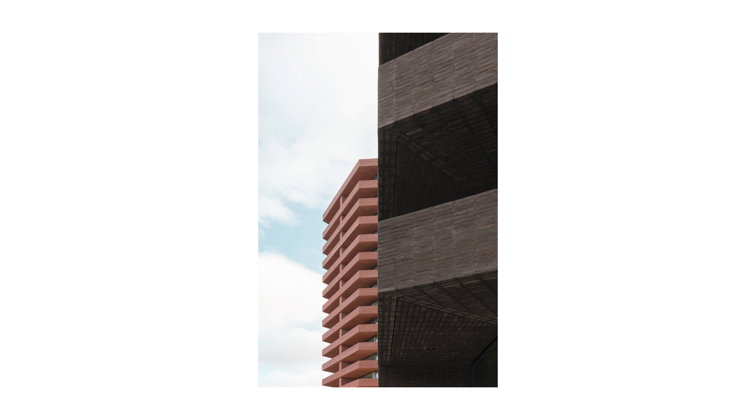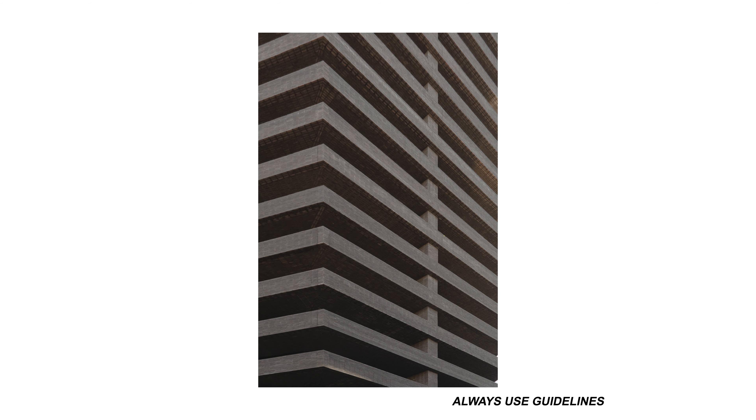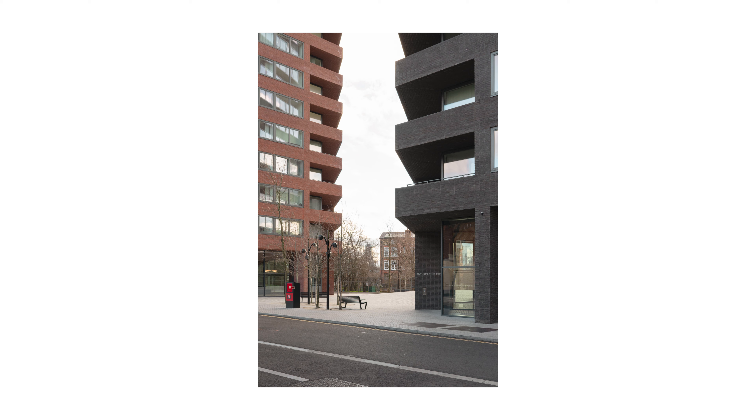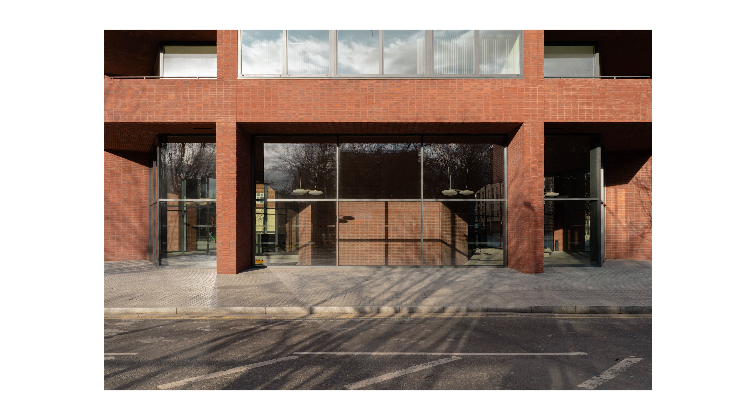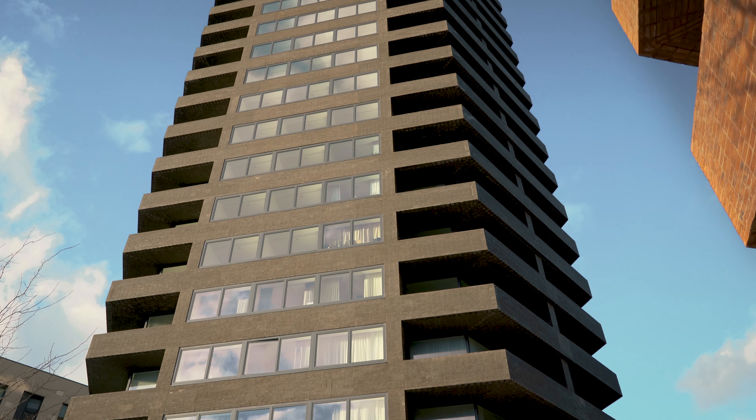My favourite part in photographing architecture is for sure the closer detailed shots. It allows me to bring out the materiality and become more abstract with my images. I wanted to display the use of brick by comparing a closer detail to a distant view. The cantilever balcony design expresses horizontality for the building, and the thinner brick laid in a stack arrangement enhances this feature. The different use of brick colour also helps to create the contrast I wanted in this image.